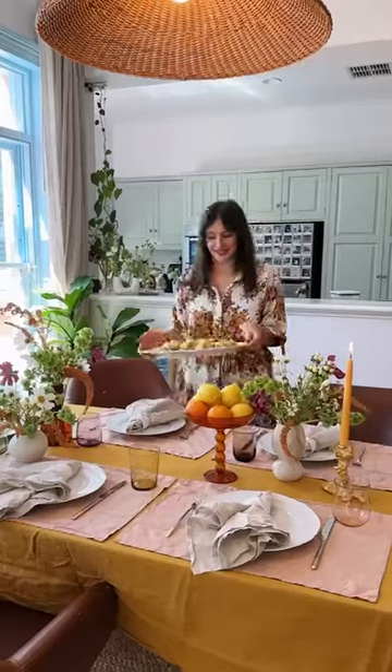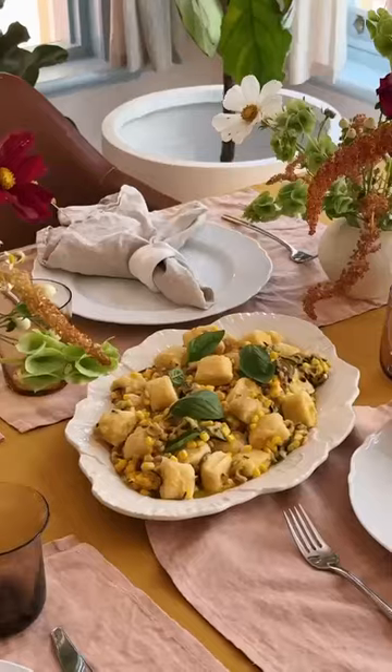Ricotta gnocchi with zucchini and corn is a stunning and easy way to enjoy the usually laborious gnocchi.